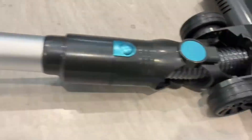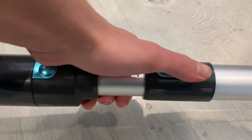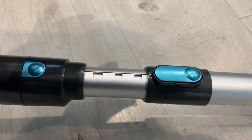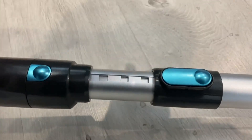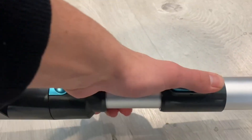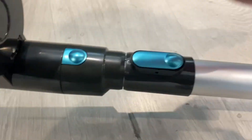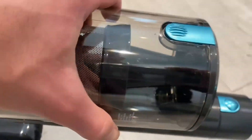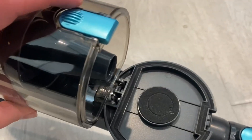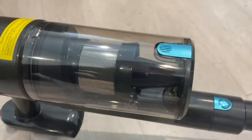This releases the whole entire thing. This is an extender, which is really cool — I'm really glad it has this because it comes in really handy when it comes to reaching difficult places, making it easier to hold. Putting it back in place, this button right here holds down and gets rid of the whole stick. This right here releases the actual dustpan, and you can dump out all your dust and everything like that.